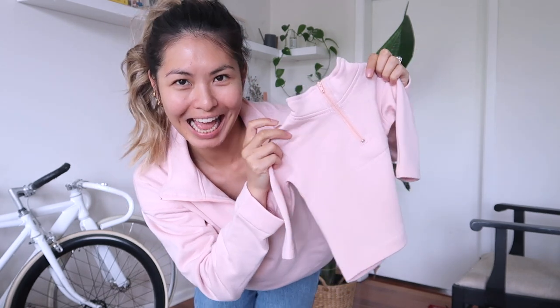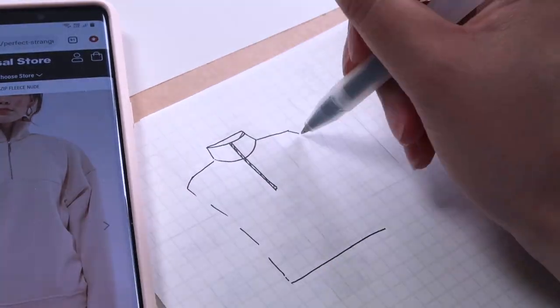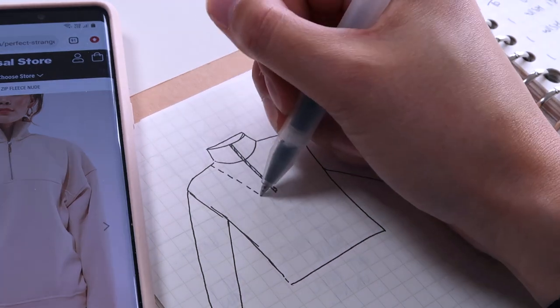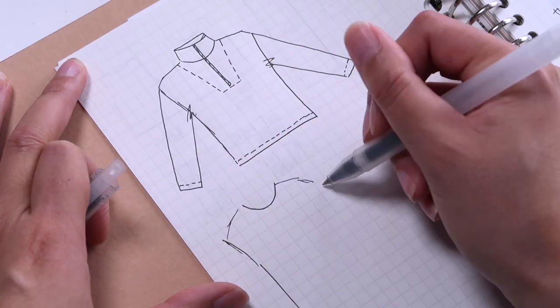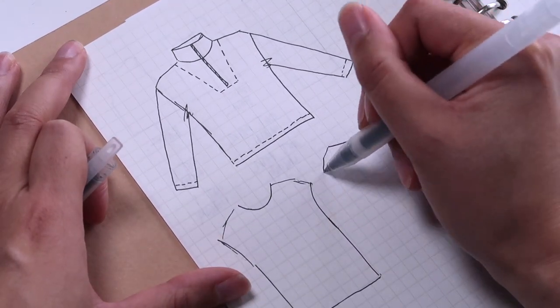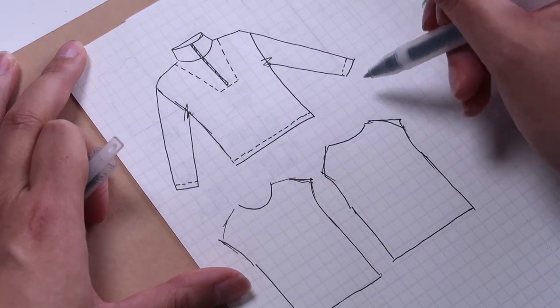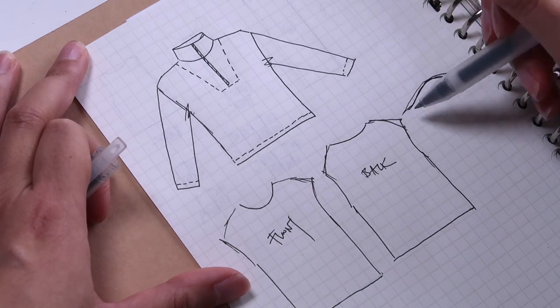I was really pleased with how they turned out and I'm definitely going to have to make one for myself because I've experienced how comfortable and easy they are to sew up. So I sketched out my final design which included the quarter zip, a slightly dropped shoulder for a bit of an oversized feel, and then that collar stand around the neck. I'll show you how to create all these pattern pieces from scratch just using an existing garment you have at home so that your jumper will fit you.